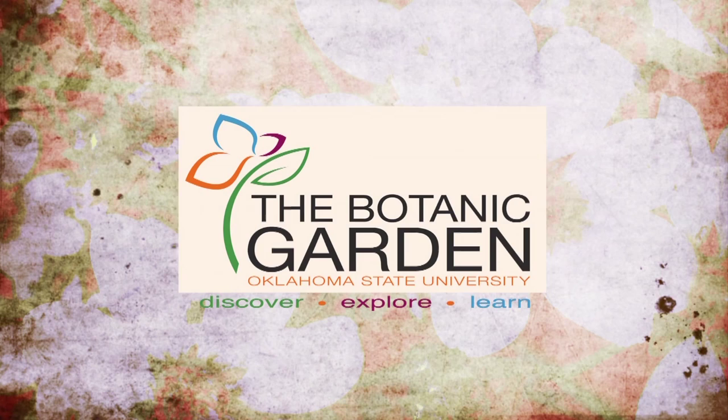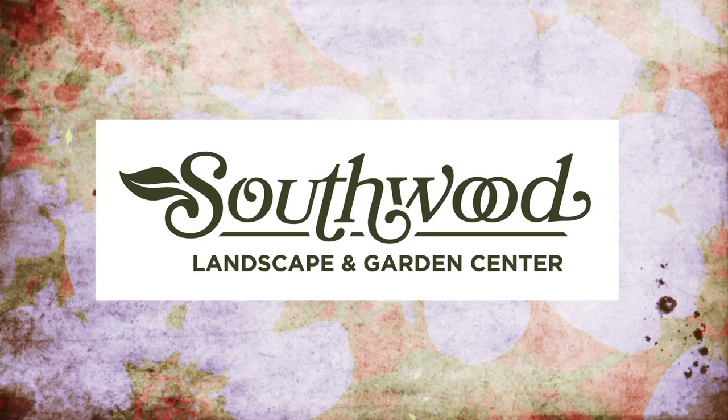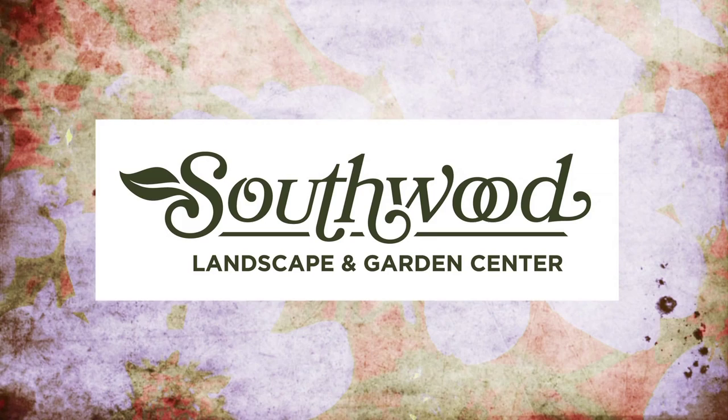This outdoor television studio is made possible with the help of our generous underwriters: TLC Garden Centers, Southwood Landscape and Nursery, and the Oklahoma Department of Agriculture, Food, and Forestry. Additional support is provided by Pond Pro Shops, Greenleaf Nursery, Garden Debut Plants, and the Oklahoma Horticultural Society.